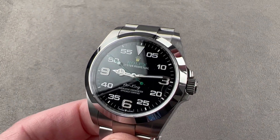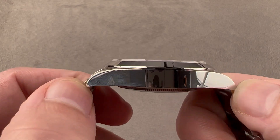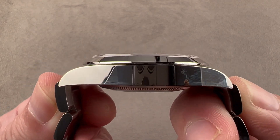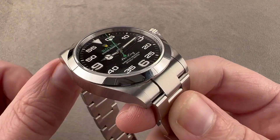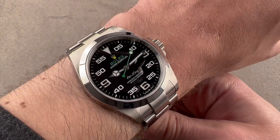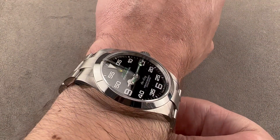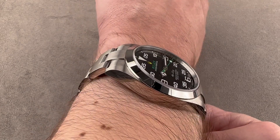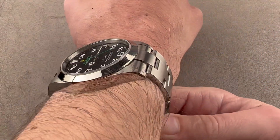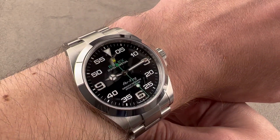It is still the 40mm case size the Air King has been since 2016. It is now 11.6mm thick, 47.4mm from lug tip to lug tip, and if we include the end links of the bracelet, it is 51.2mm across the wrist. On my wrist, which is 16cm in circumference, the watch fits well, but it's broader and flatter than it was before. The old watch might have fit on a 14cm circumference wrist, but this one is exceptionally broad — over 51mm lug to lug — so I recommend a wrist of 15cm or larger. It is much flatter and lower, and will fit more easily underneath the cuff.